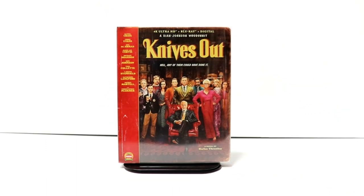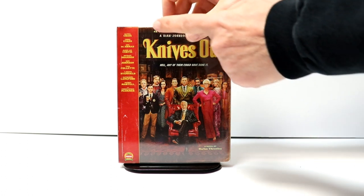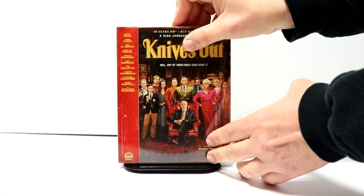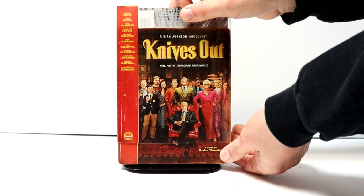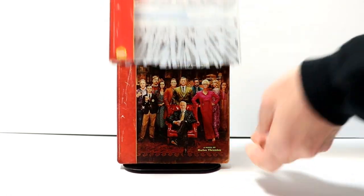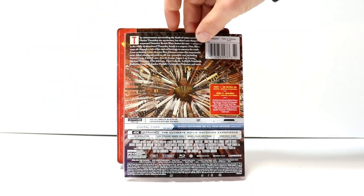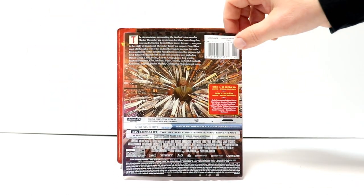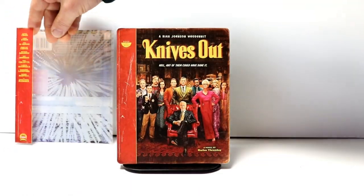I've got the wrapper off. Really nice looking steelbook. We do have a sleeve here with the list of the cast on the left-hand side, and the slipcover comes off. And on the slipcover, we do just have this back look here that gives a description of the movie, and of course the special features. I'm just going to go ahead and move this over to the side.